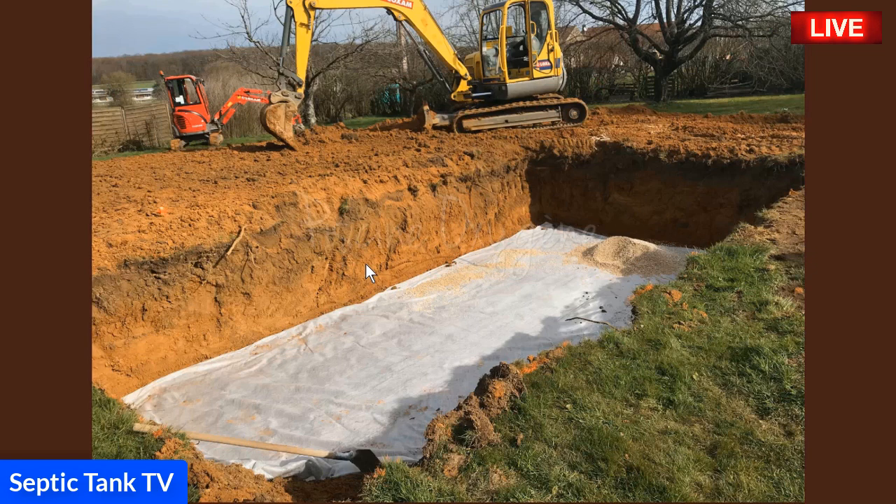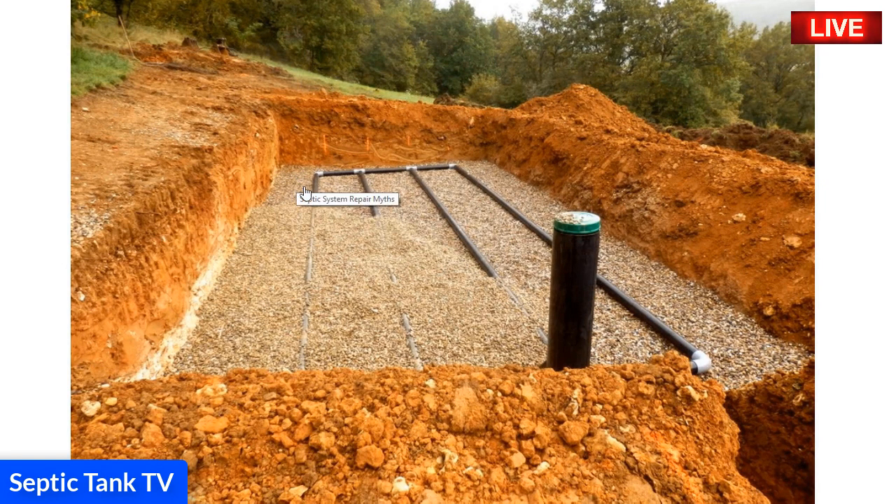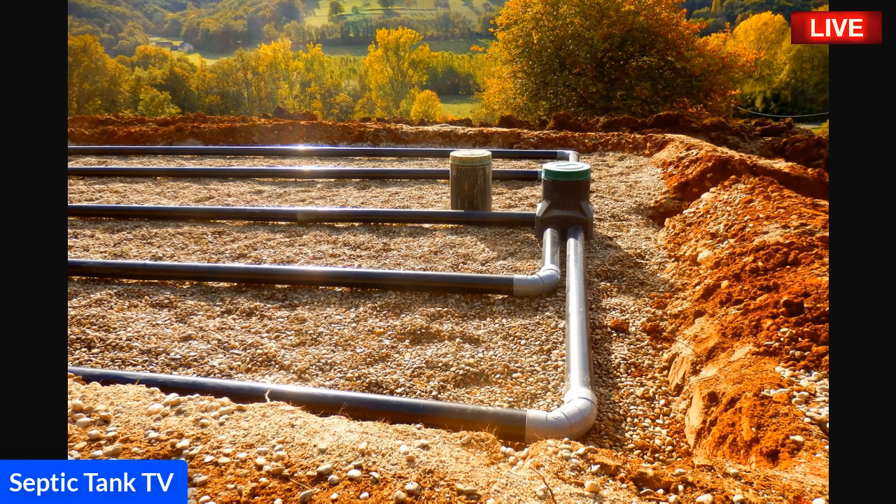There's another example — so three different examples of what the soak away pit would look like. The pit itself would have a gravel bed, and then you'd put the pipes on top of it — something like that. There's a side view of it.